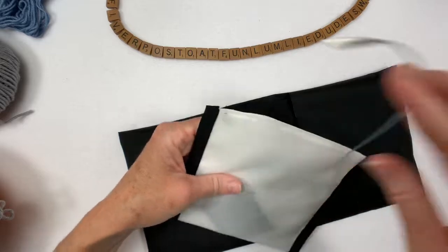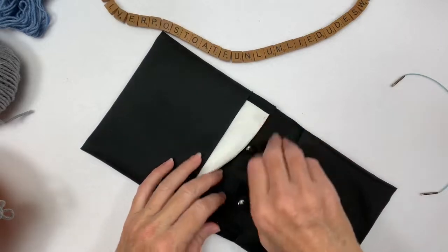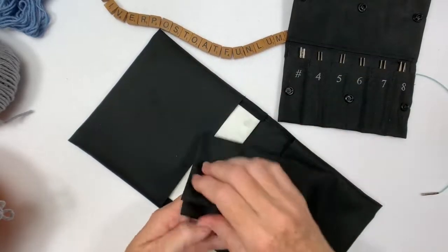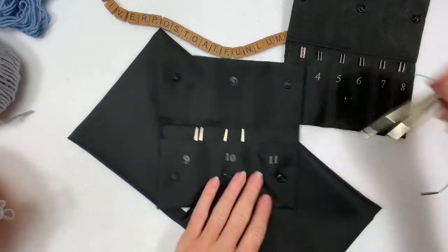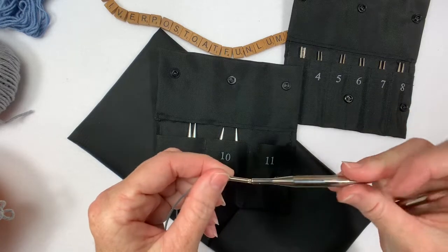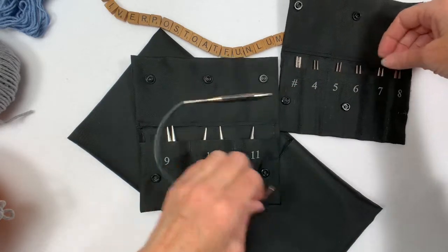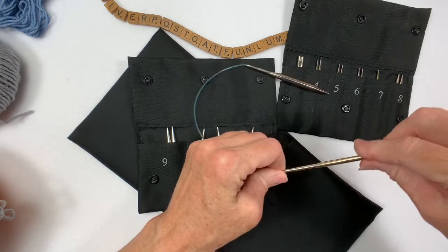I'm going to start with a kind of complicated cast on, but it's extra stretchy. I'm going to start with a really big needle and then go to a smaller one. I'll start with the 11s, and I'll use the 7 on the other side. 7-11. Now I've got some waste yarn.